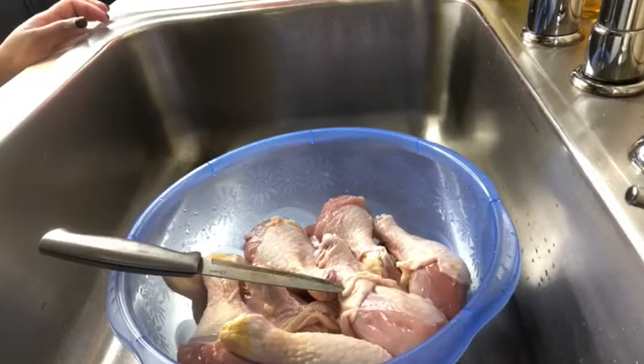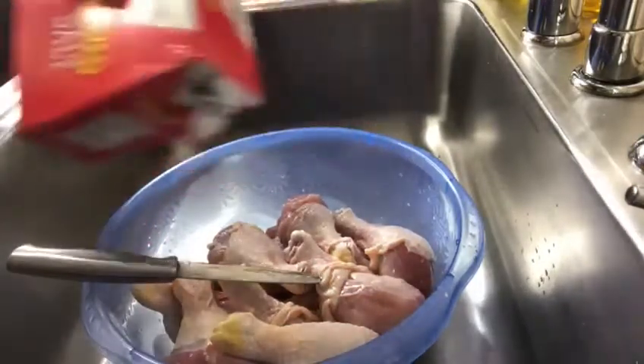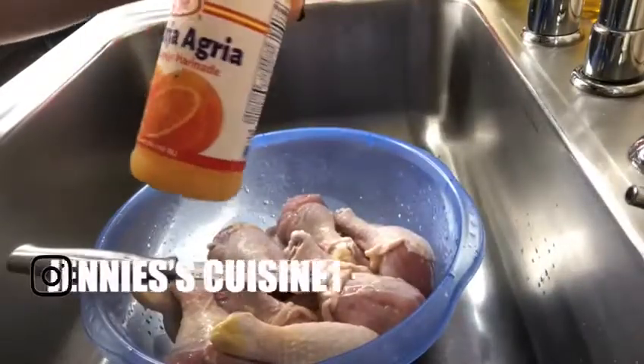Hey guys, welcome to my channel. In today's video I'll be showing you how I clean chicken the Haitian way. First I'm gonna sprinkle some salt, and I'll be adding some vinegar, and I'm also gonna add some sour orange.